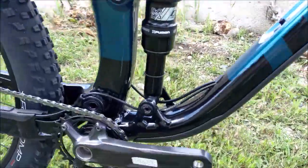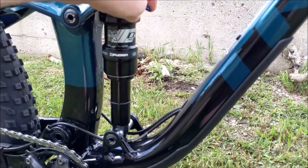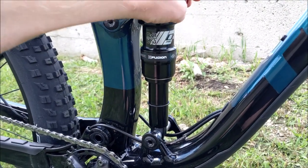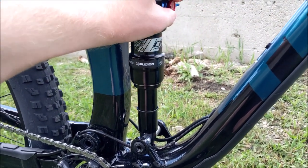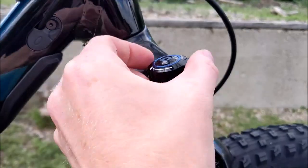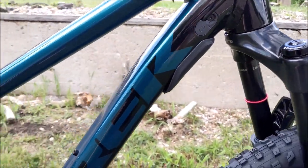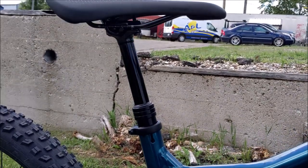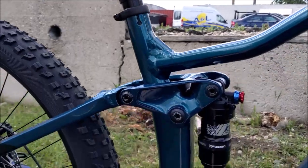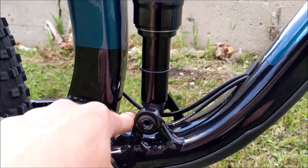The X-Fusion is going to be respectable for what it is — not as fancy with the climb, trail, and descend modes, but you do have two options: a trail mode and a more locked-out mode, as well as an easy-adjust style at the top with infinite lockout so you can adjust the compression. It's also really nice to have that TransX dropper post on there.